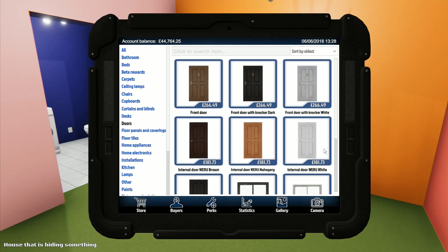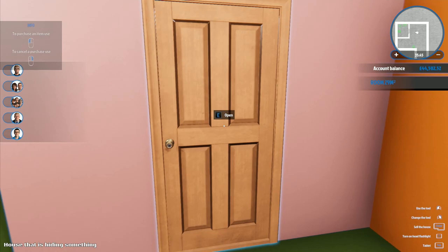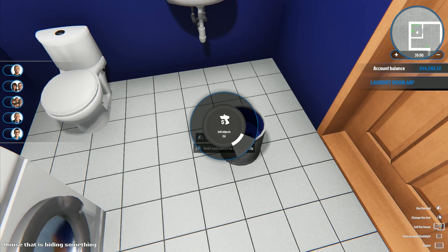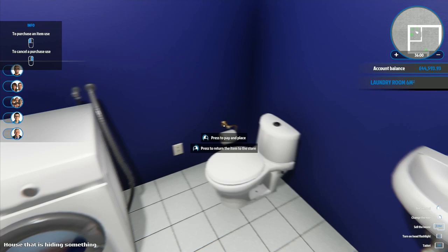All the doors are the same price at 181, so I pick one and put it in. I want to sell something - not the paint - and then head back to the bathroom.